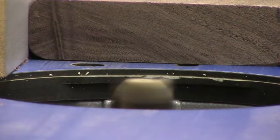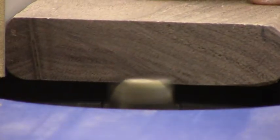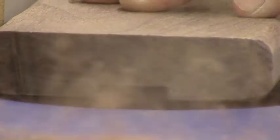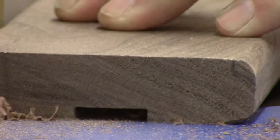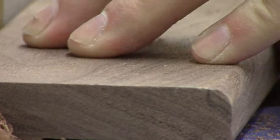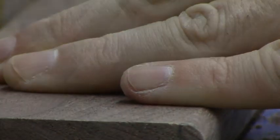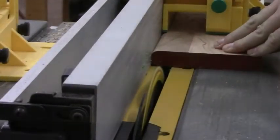Here we're taking just a quarter-inch round over bit in the router, rounding over the edges of this cherry — that's going to be the piece that we inlay in just a few minutes. Now we're cutting a groove with a three-quarter inch straight bit, cutting a groove down the center of this walnut to make a channel for our inlay that we can glue into.